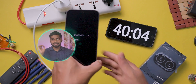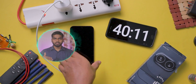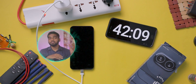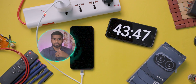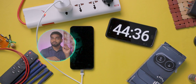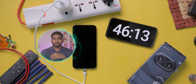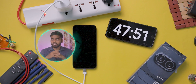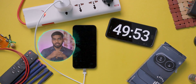After 40 minutes it charged 66%. Almost all mobiles charge from 0 to 50% fast, but after 80 to 90% they charge slowly. Mobile brands also do not recommend charging your mobile up to 100%. The sweet spot is between 80 to 90%. Samsung mobiles have a battery protection feature that limits charging at 85%, which is good for long-term battery health.